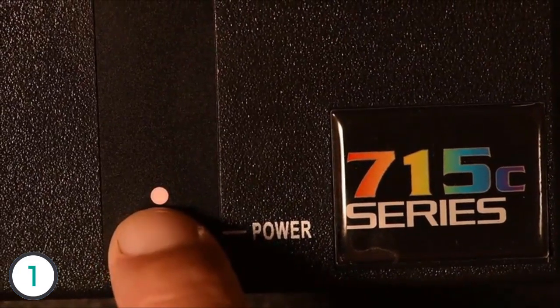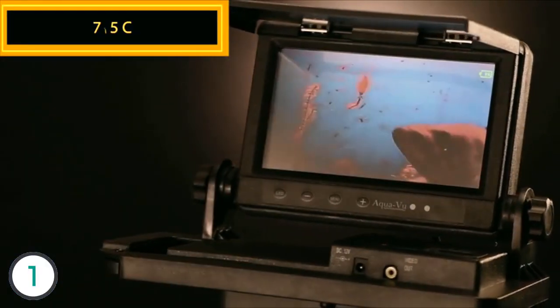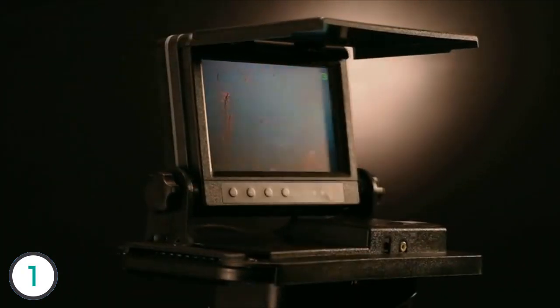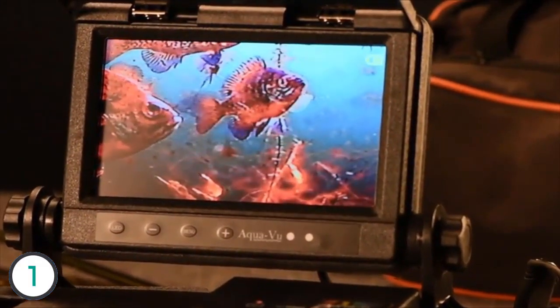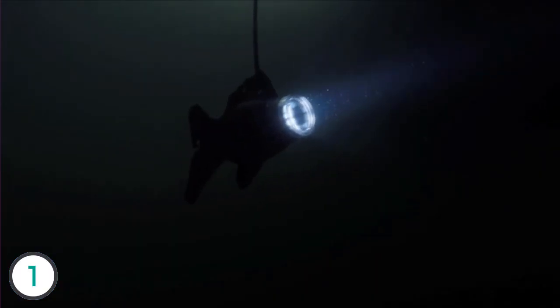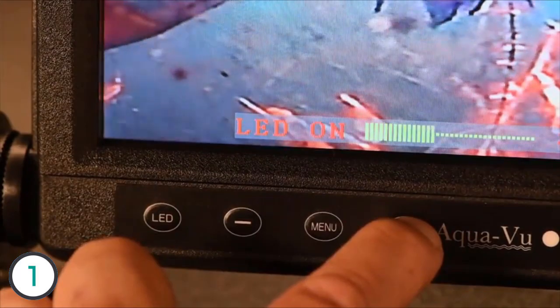Engineered for a lifetime of on-the-water entertainment, the economical AquaView 715C performs like a high-end camera at a budget-minded price. Driven by an anti-spook fish cam and connected to a 7-inch color view screen, the 715 includes adjustable LED lighting to ensure you don't miss seeing a single fish, even in dark and stained water.